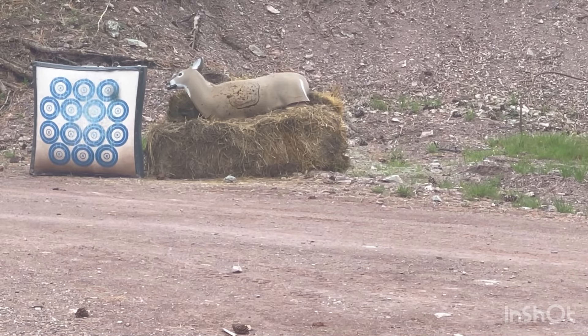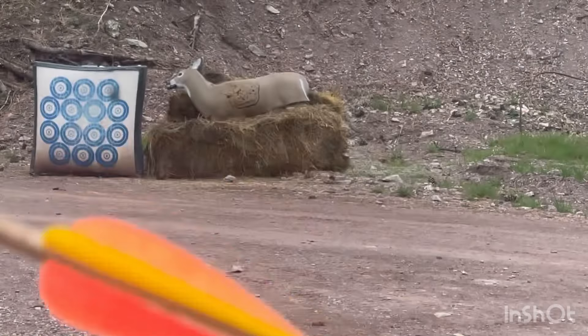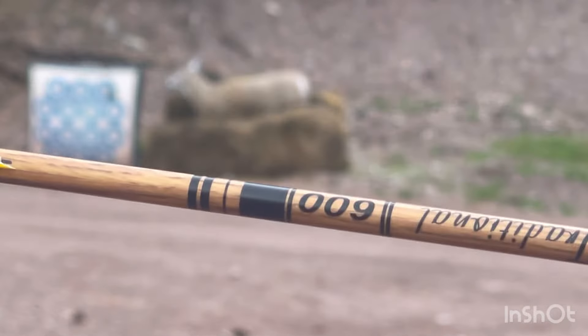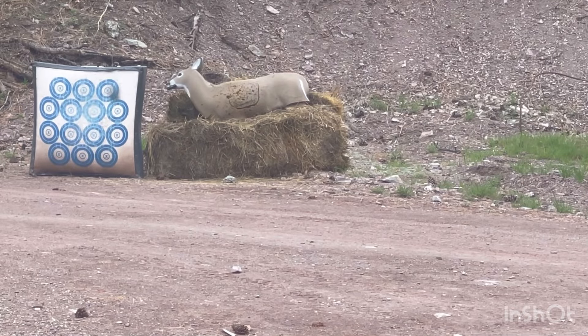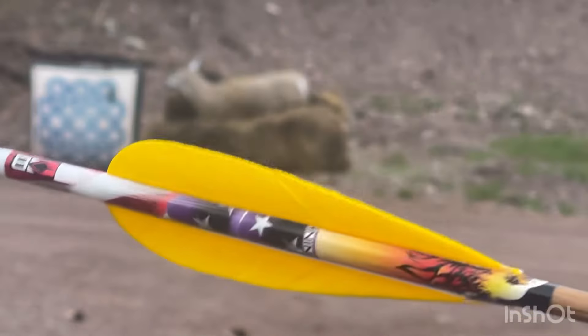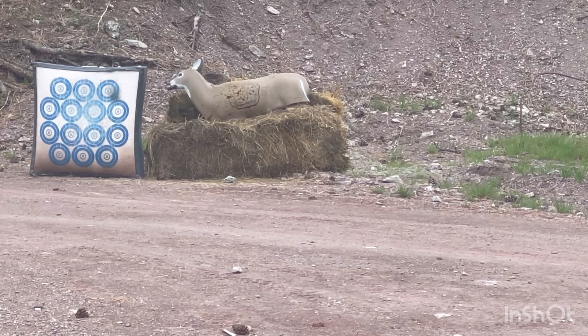I have a recurve arrow here that is four-fletched — I've never seen it before, I just wanted to try it. It's a 600 grain Gold Tip Traditional. On top of that I have a two-fletched arrow with the exact same spine. I'm sitting about 20 yards, not as far as I could be, but I just wanted to see why no one else is shooting four-fletch. I'm sure there probably are, it's just I've never seen anyone do it, so let's try this.